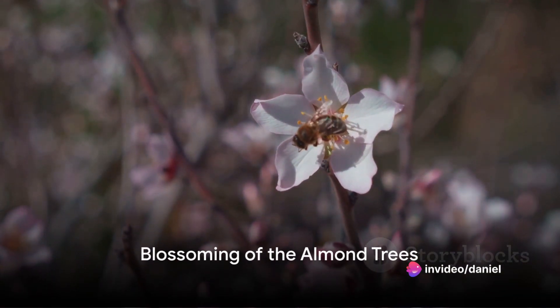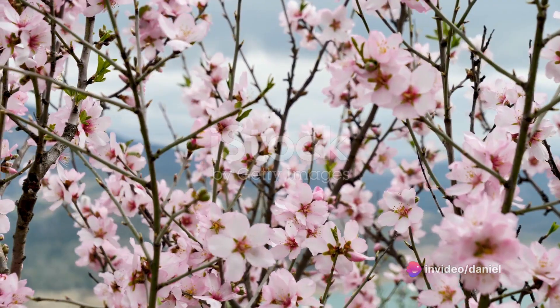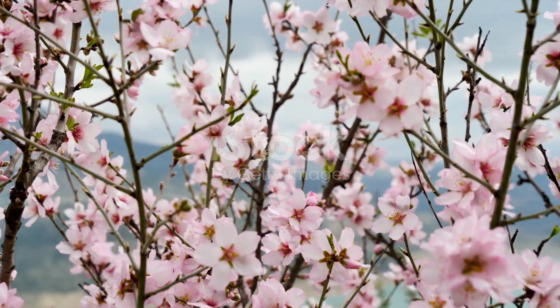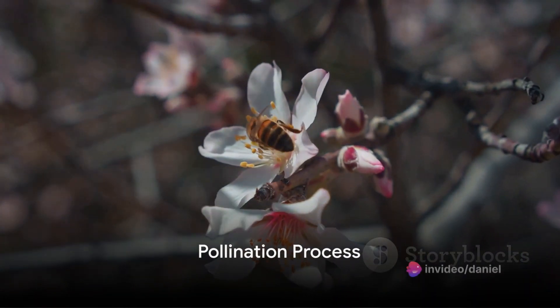Come spring, the almond trees burst into a spectacular display of pink and white blossoms. This is step 2, and it's a crucial stage, as each blossom has the potential to become an almond. Which brings us to step 3, the pollination process.